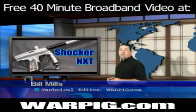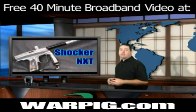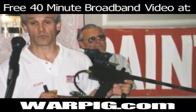Anyone who's been around paintball since the mid-1990s knows the name Shocker. The original Shocker Electropneumatic marker was manufactured by New Venture Industries and sold by Smart Parts. It was unveiled by Billy Gardner, who showed off its features.